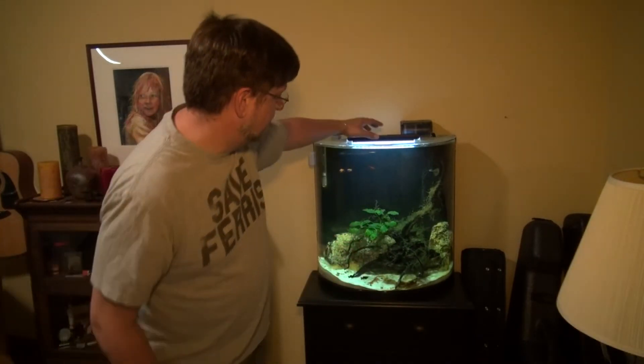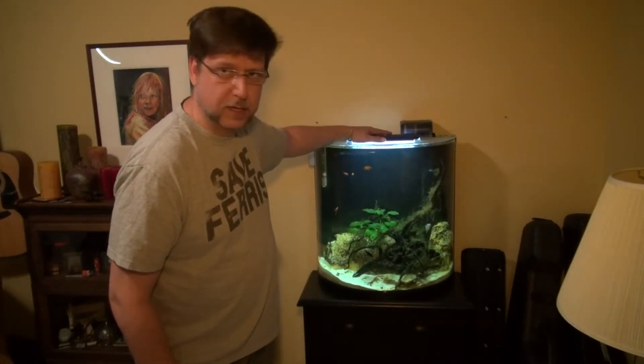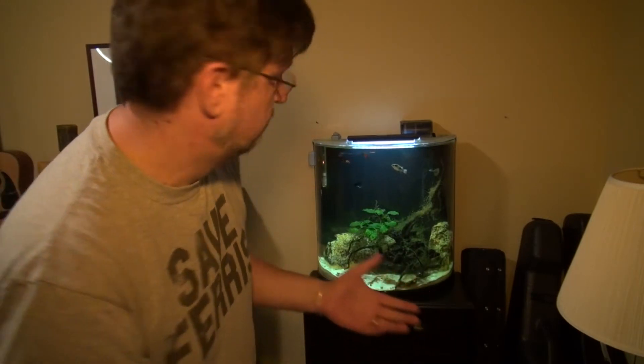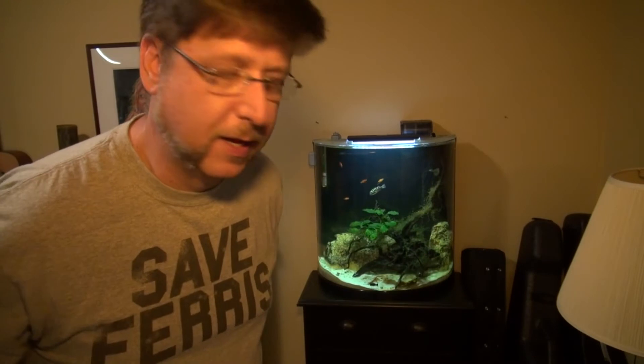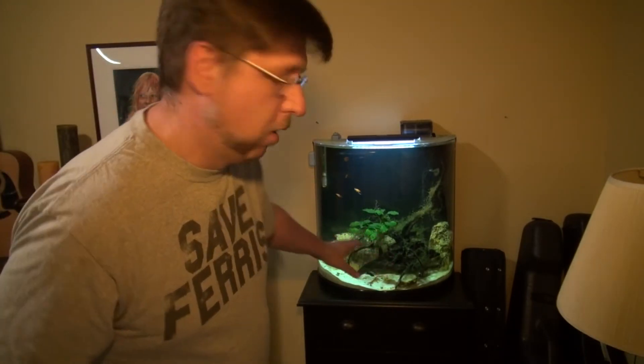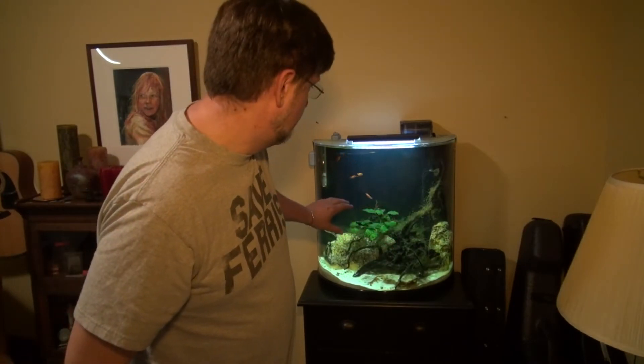It has an LED light at the top that will also do blue nights. The problem with most of these LED lights is you have to switch the switch back and forth, but if you happen to have it on at nighttime and want to switch it over, it's kind of a nice nightlight.